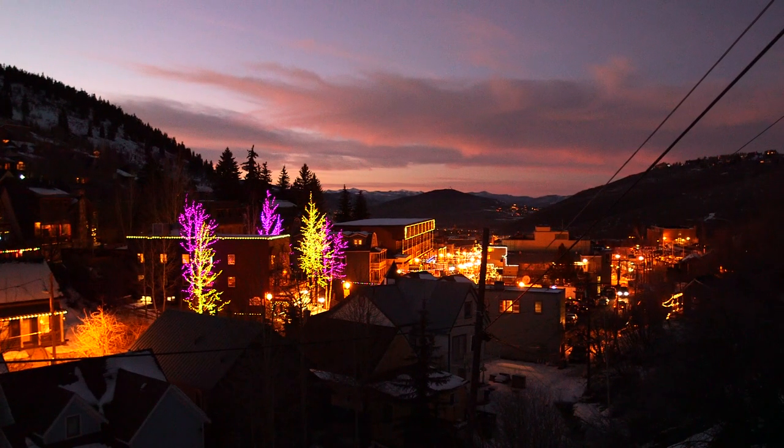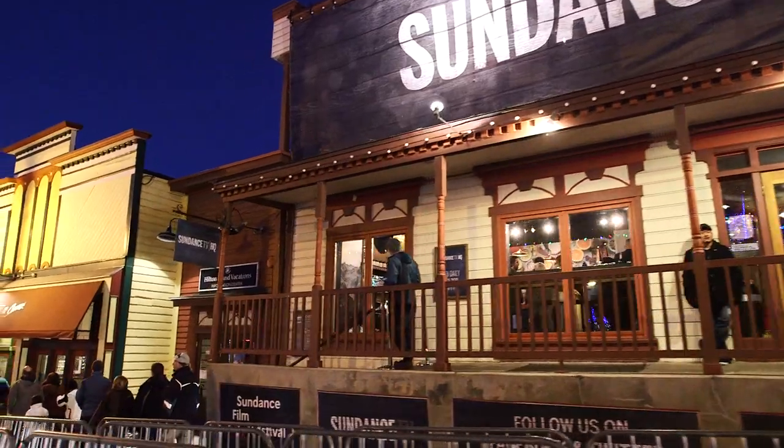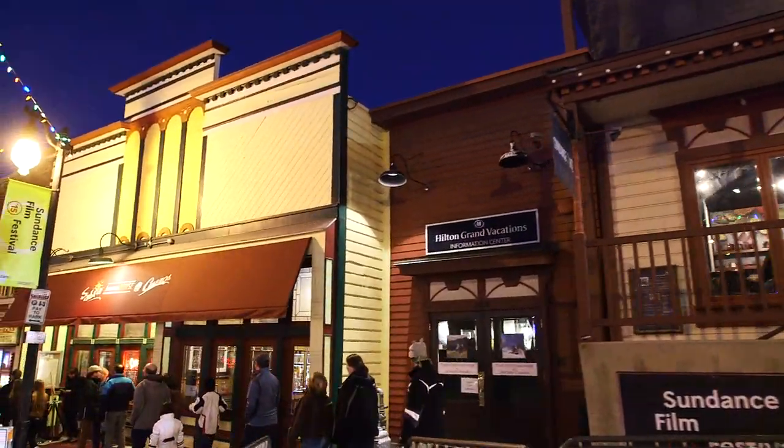Sundance feels to me a bit like photo boot camp because I shoot almost 300 people. I have to keep it going — I have to find new light, find new poses, find new things to talk about, and it just sort of pushes me creatively. It's such a fast pace, but it's always very rewarding. Definitely high risk, high reward.